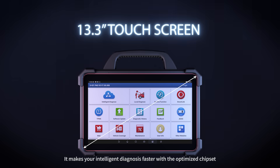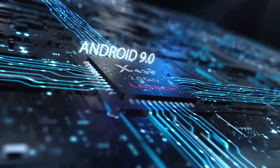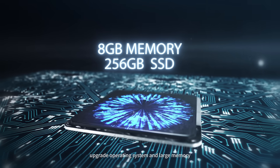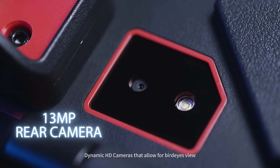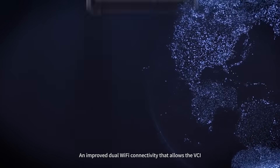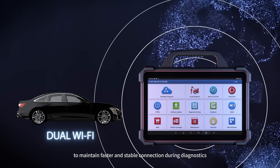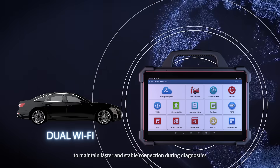It makes your intelligent diagnosis faster with the optimized chipset, upgraded operating system, and large memory. Dynamic HD cameras that allow for bird's eye views, and improved dual Wi-Fi connectivity that allows the VCI to maintain faster and stable connection during diagnostics.